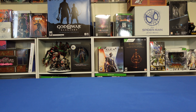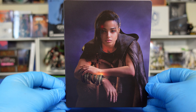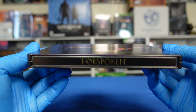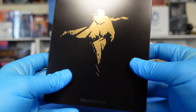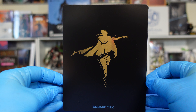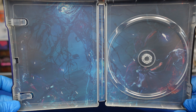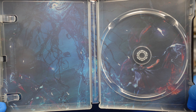Now let's get to the steelbooks. Here we have the official Best Buy steelbook. We've got the front, we've got the spine that just says Forspoken, we've got the back — the Square Enix game. Opening it up, we've got the scene inside. It's kind of dark, but not too bad.